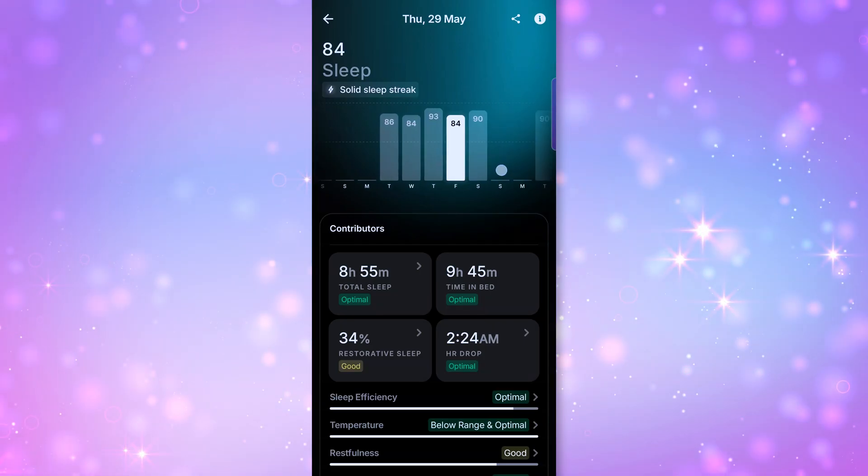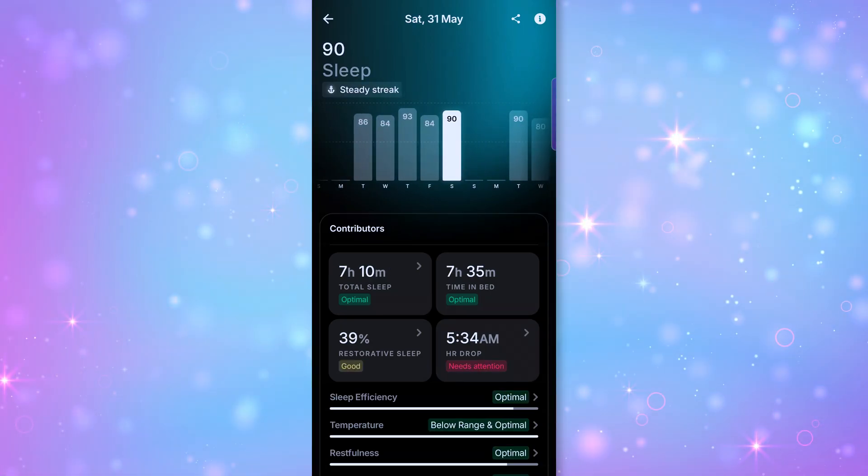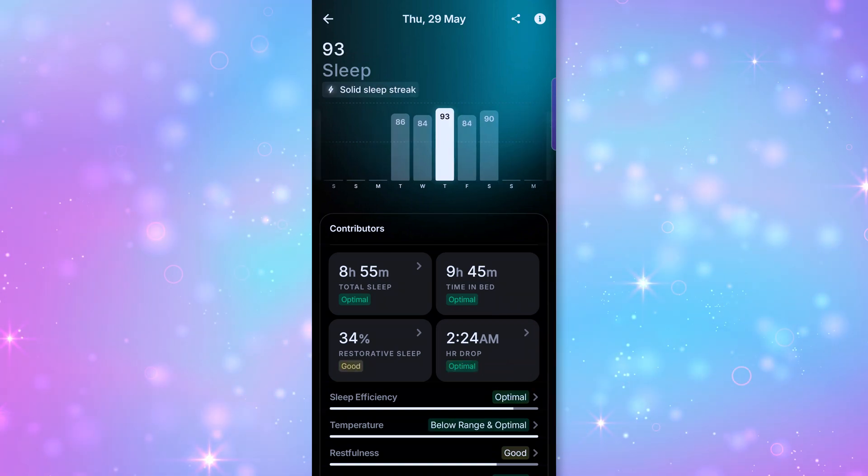I'll show you my app on screen—being very transparent here. Looking at my sleep scores, I'm usually between 80 and 90, which is pretty good. I sleep really well, especially at home—we have a very comfortable mattress. It shows me how long I've slept, how restful I was, how fast my heart rate dropped into sleep patterns, and it also tracks my heart rate as I sleep.